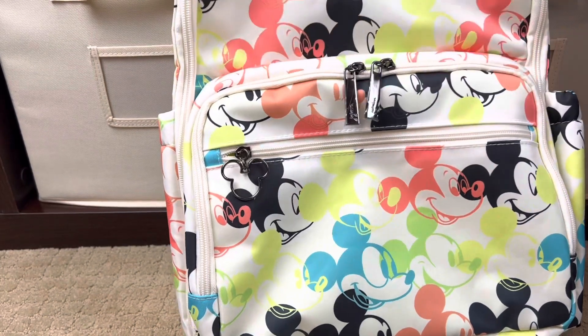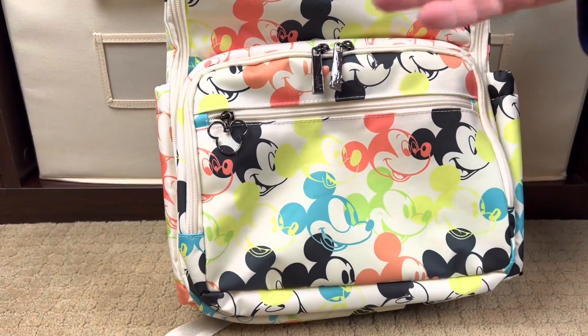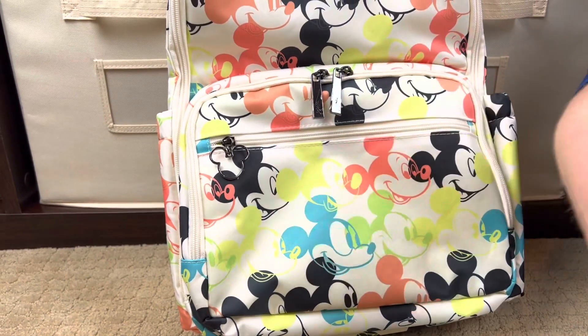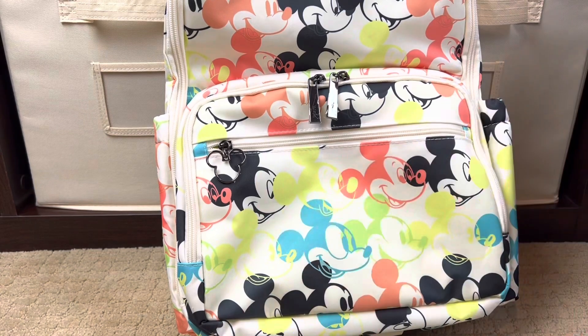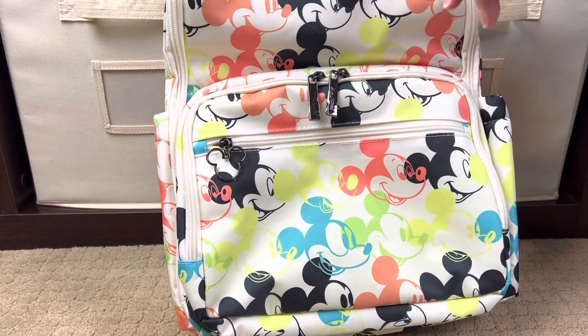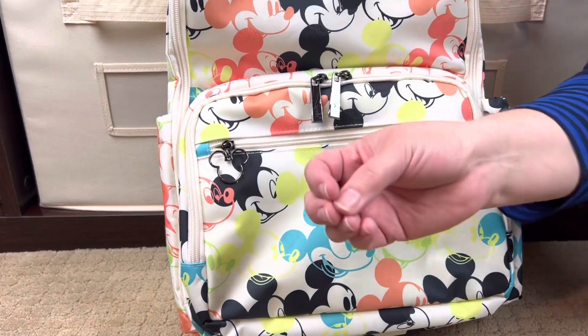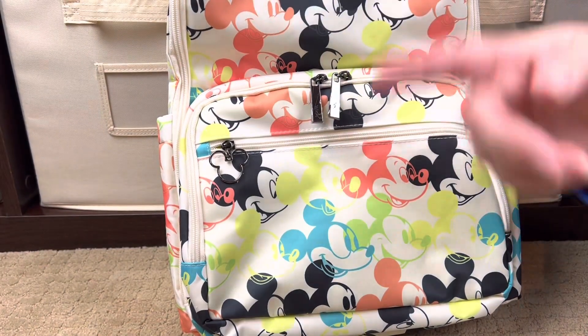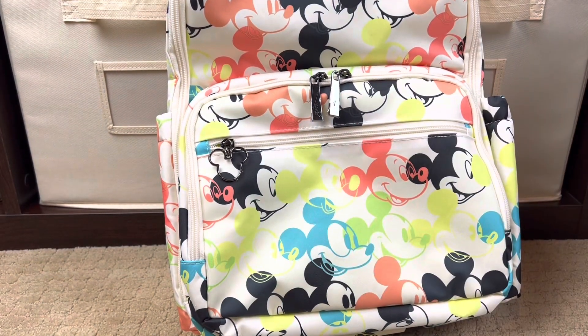Look at this print — you have these gorgeous color pops. For those not familiar with JujuBe, they make something called Chromatics. In the Chromatics line there were neon-colored sets that were solid colors, and all of these colors are represented. You can get accessories that match this print, or you can get accessories in just the solid neon colors. I'm actually going to grab a couple of my B-sets so we can look at them against this bag — it's going to look so cute.